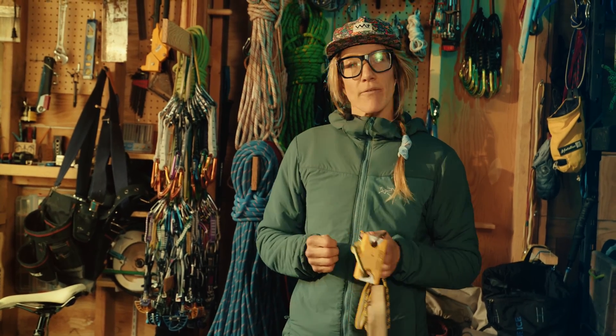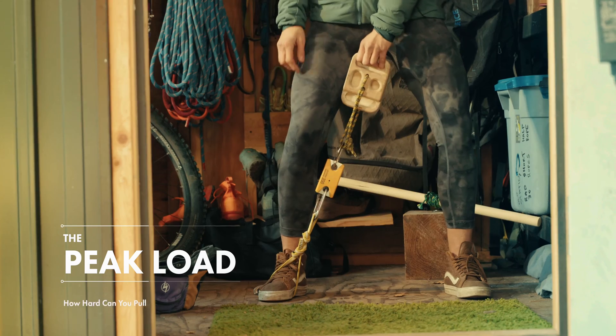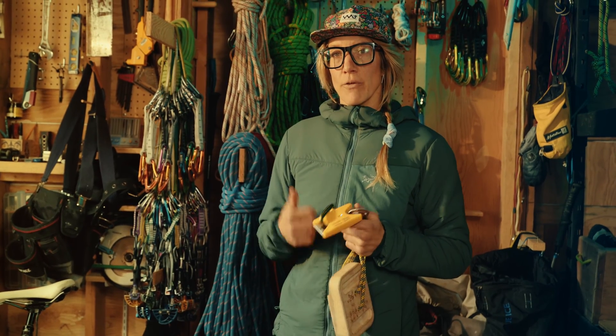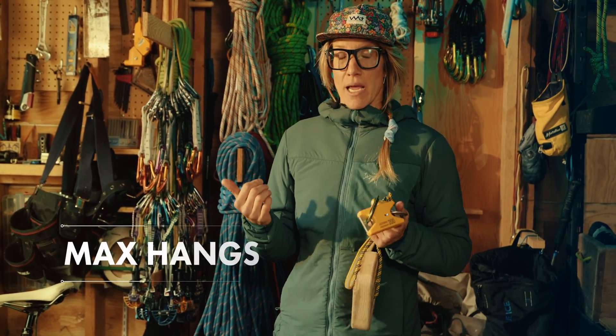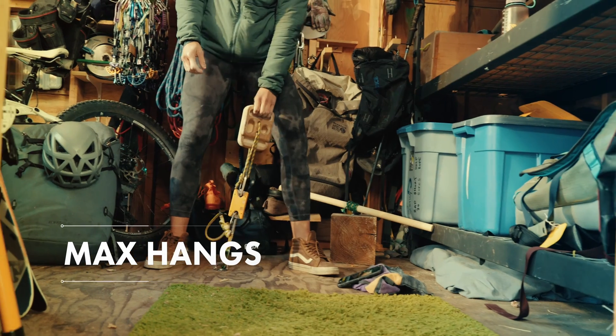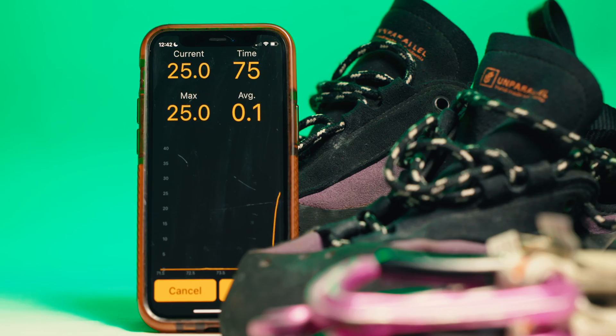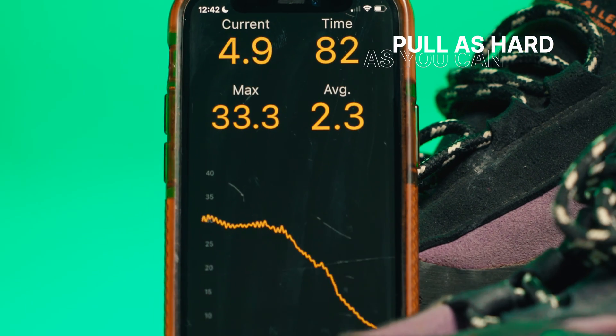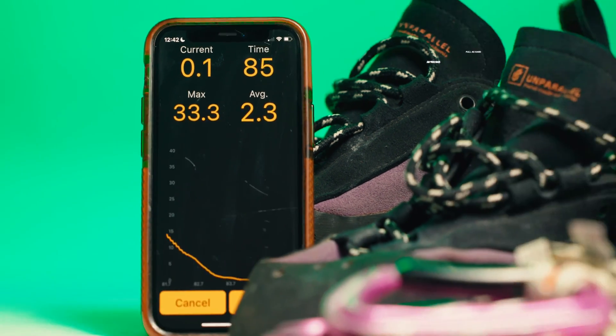The main thing I use the Tindeq for is measuring the peak load — a super simple way of saying how hard can I pull in one go. I find this is a really great tool for training max hangs, either max actual hanging or pulling up off the ground. We're going to be pulling as hard as we can, and the Tindeq gives us a measurement of that number.